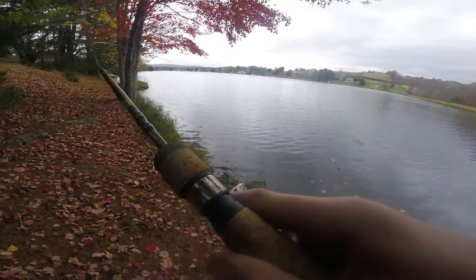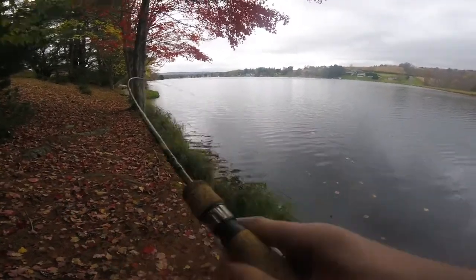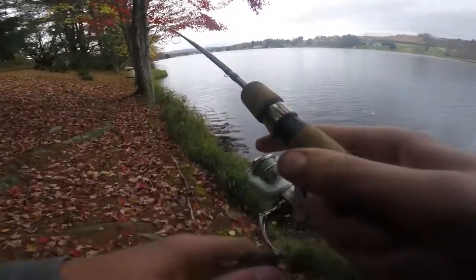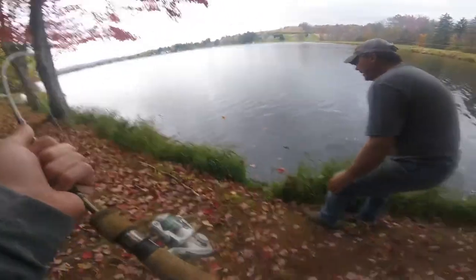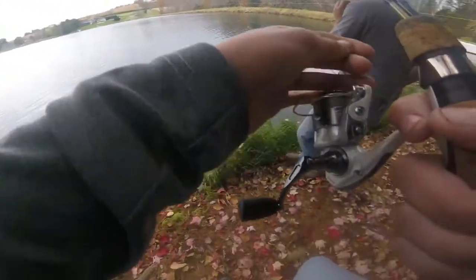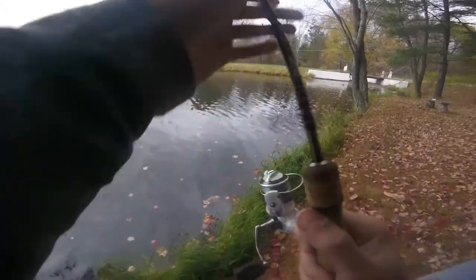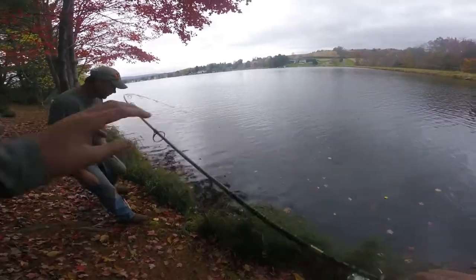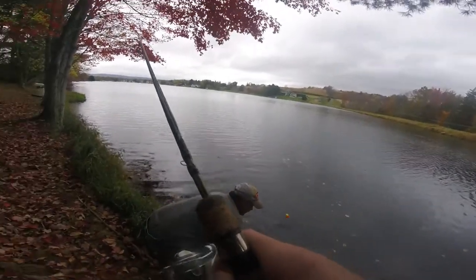Holy shit. I'm getting water. Try to bring him down here for a little bit. Here we go. That's a nice one, too. He can't touch the line because you got him in the side of the mouth. He's going. That's cool. Can you bring him over here, Hunter? The worm.